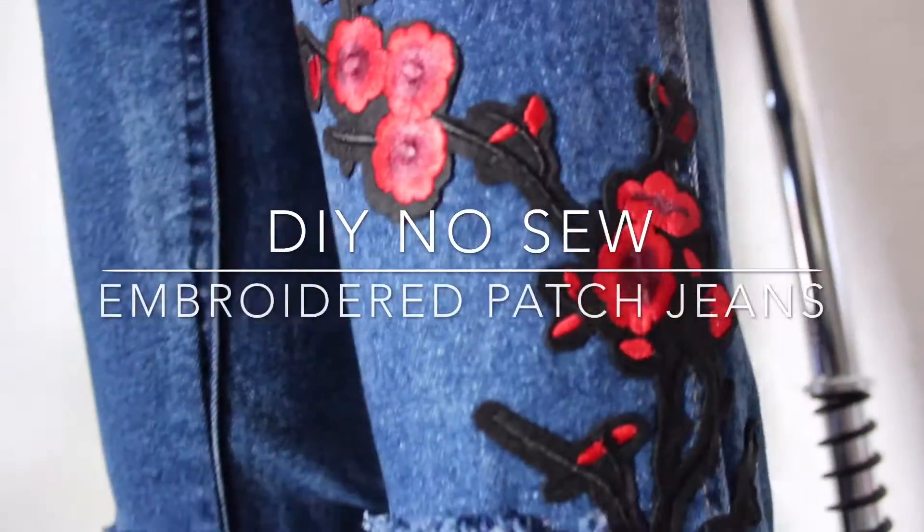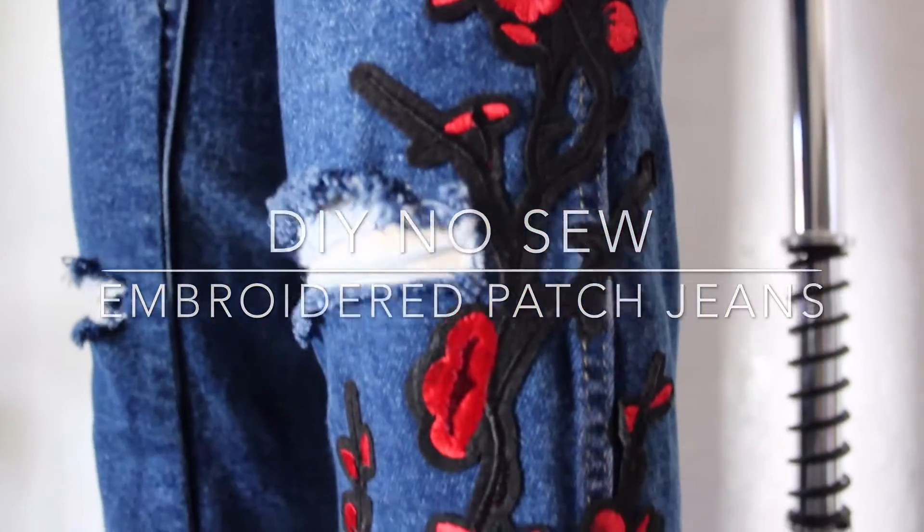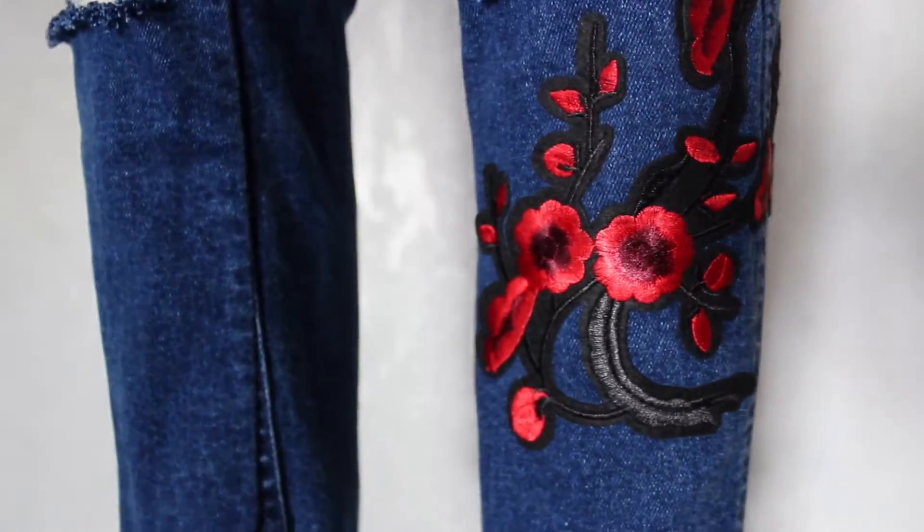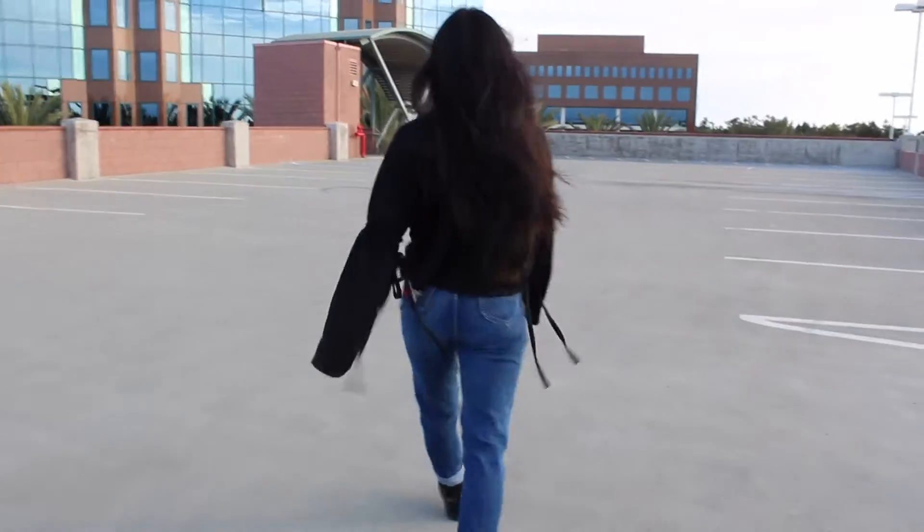What's up guys, today I've collaborated with Fit and Fashion Club to bring you this tutorial on how to make these no-sew embroidered patch jeans. This project was super fun and easy to make, so keep watching to see the final result.